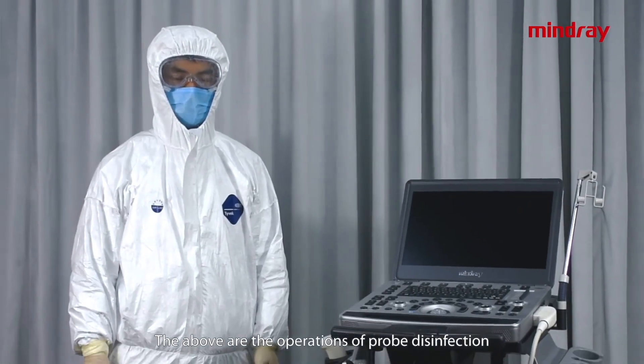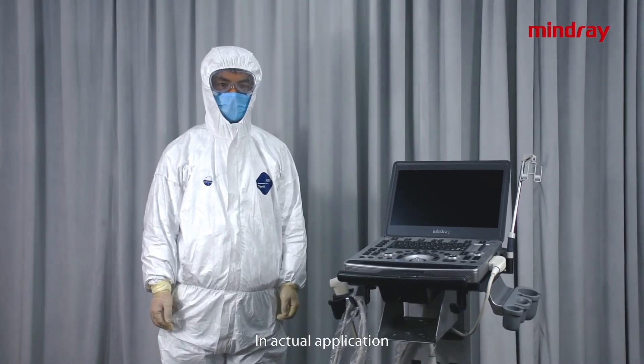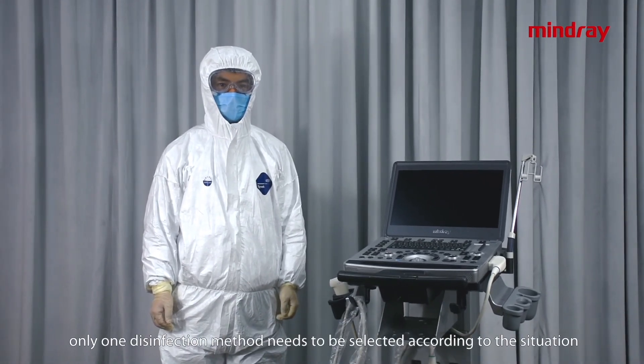These are the operations of probe disinfection. In the actual application, only one disinfection method needs to be selected according to the situation. To know more about the cleaning and disinfection solution of our ultrasound system, please visit the website of Mindray. Thanks for watching.